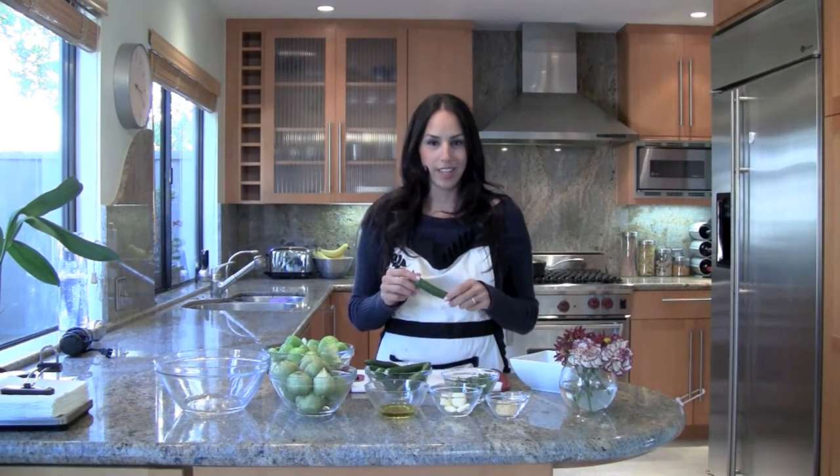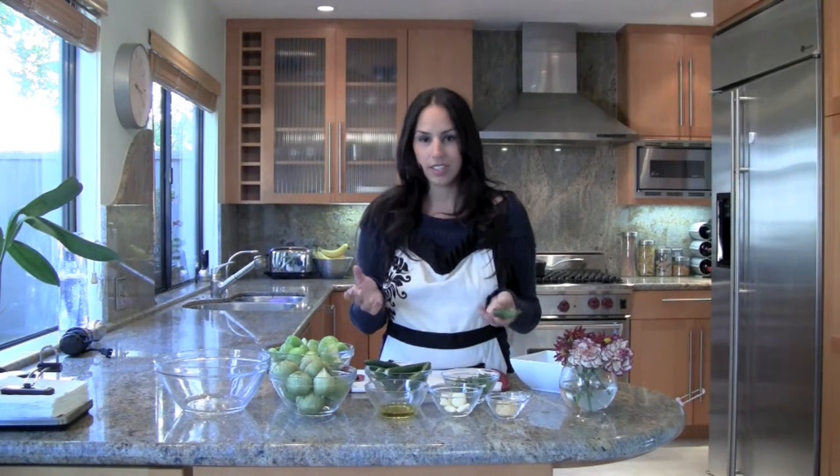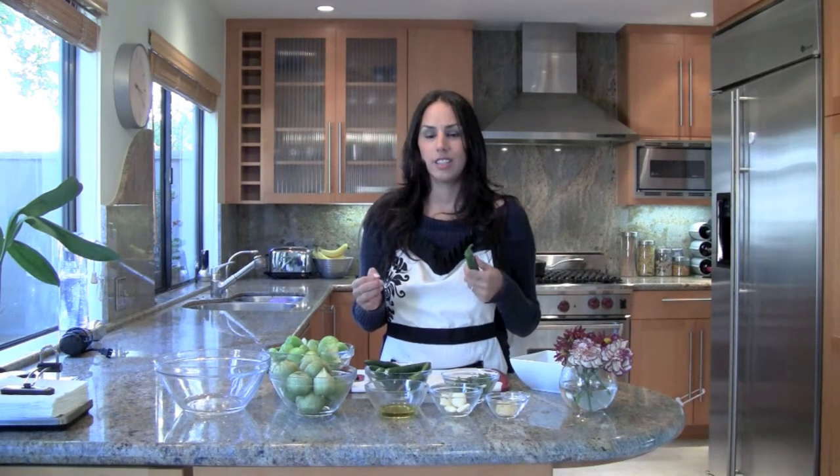Hello, my name is Maria and today I want to share with you how I make my green salsa. It's very easy, very simple, and it's very delicious. The special thing about this salsa is that you can use it with just about everything.